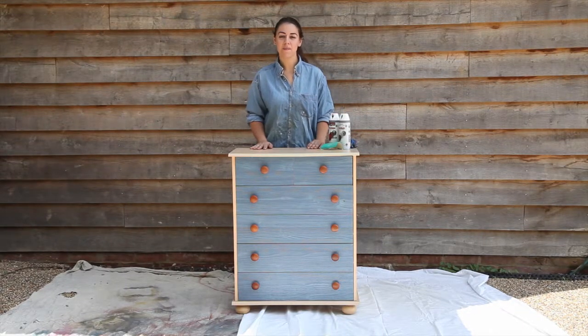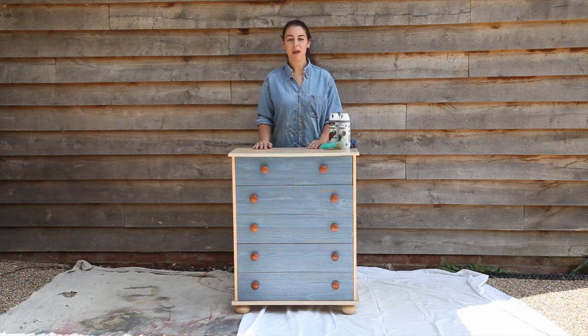I've been given this chest of drawers. There's nothing wrong with them but I don't really like the colour, so I'm going to give them a makeover with some white spray paint.